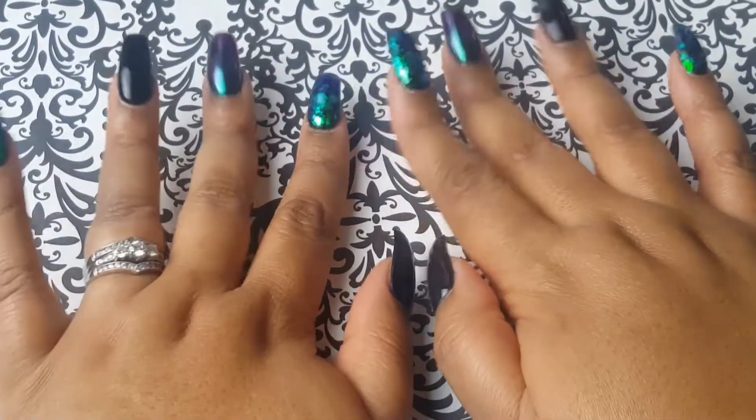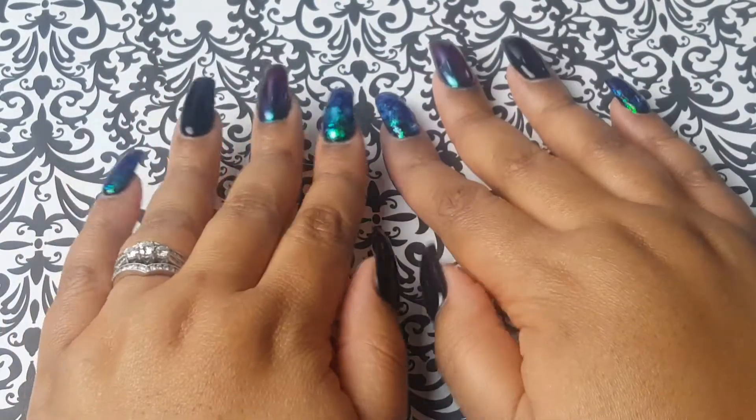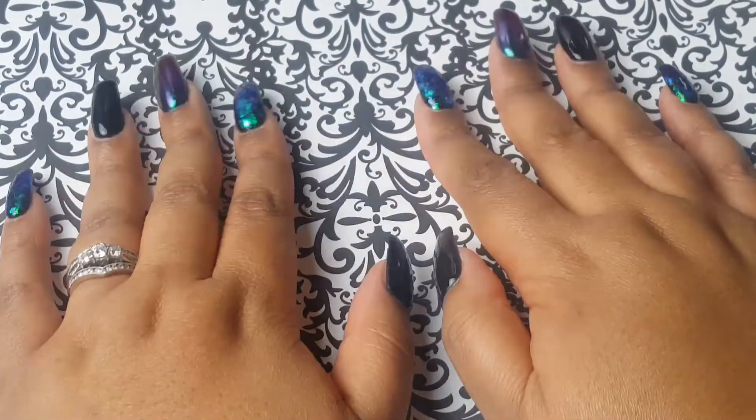Hi guys, I'm back to do a 'what's on my nail' video. I know I haven't done one of these in a while, so these are the nails that I'm going to be wearing throughout the rest of Halloween.